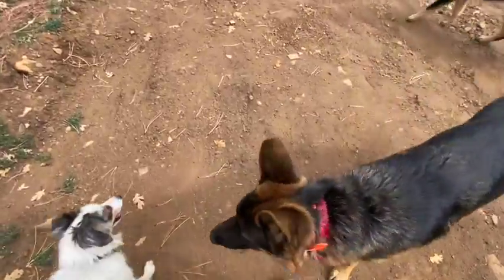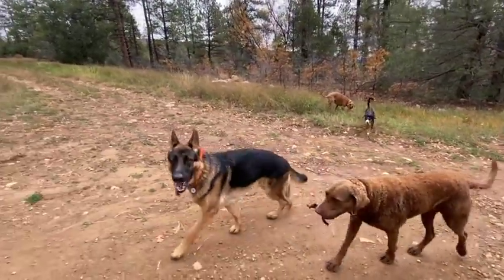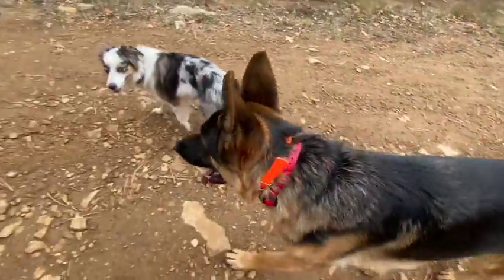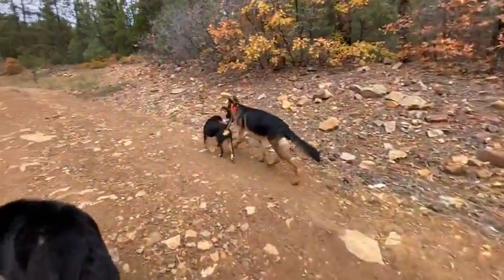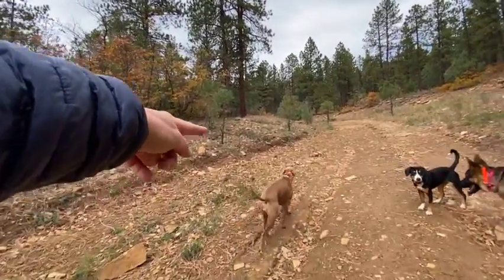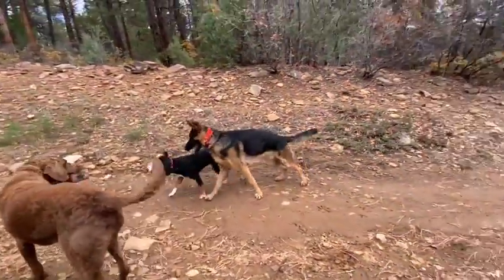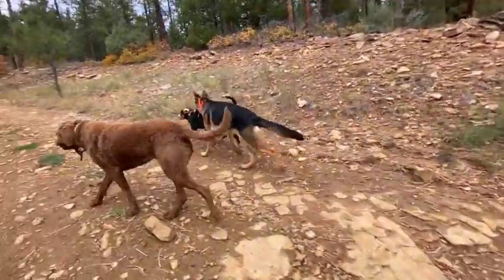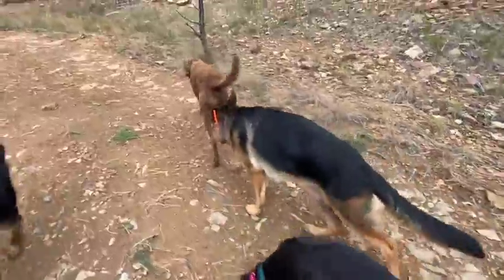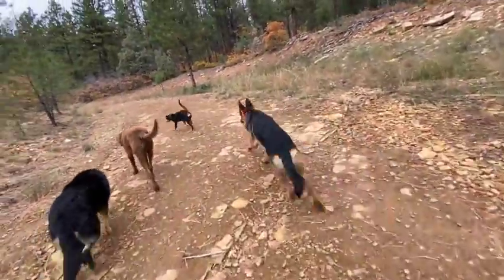Good boy. This is a good video for his owners to watch a few times. The word 'come' means come all the way to me and either sit and reset, or sometimes we'll put you into a heel. If I'm calling you to me, there's a reason — there's a bike coming, a car, a dog on a leash, whatever. I want the dog to come in and reset with the sit, or I'll heel him off and around, or we'll sit and let whoever pass. There's usually a reason I'm recalling a dog.